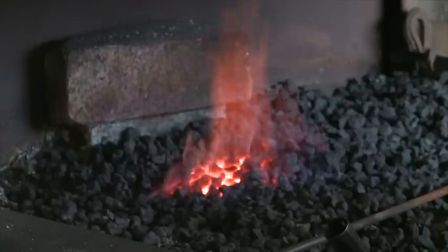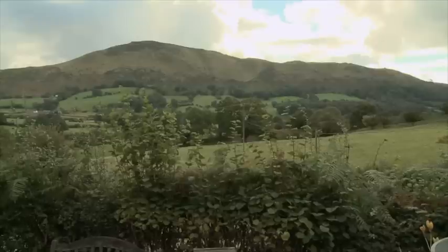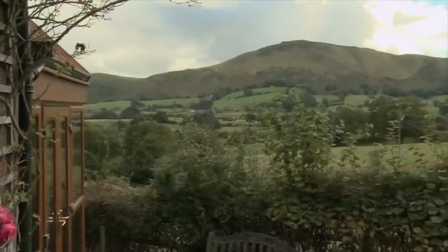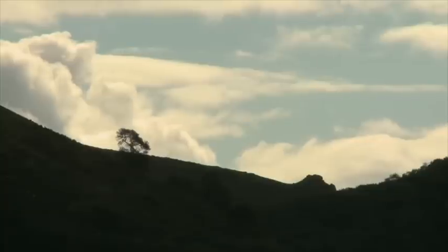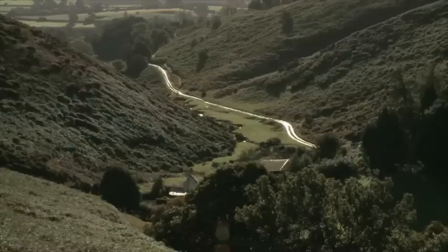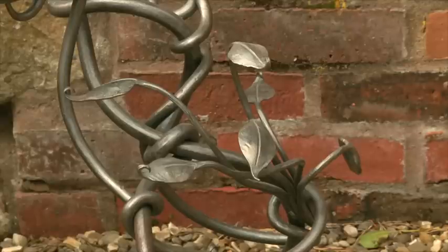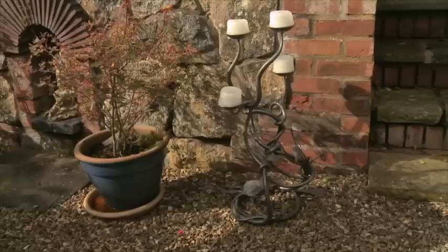I can hear the forge working and the machinery, but I can also hear the birds as well, and it's just beautiful here. Does that influence what you do? It certainly does. The bits from nature — flowers, organics — are used a lot, and organic forms lend themselves to the artistry of blacksmithing.